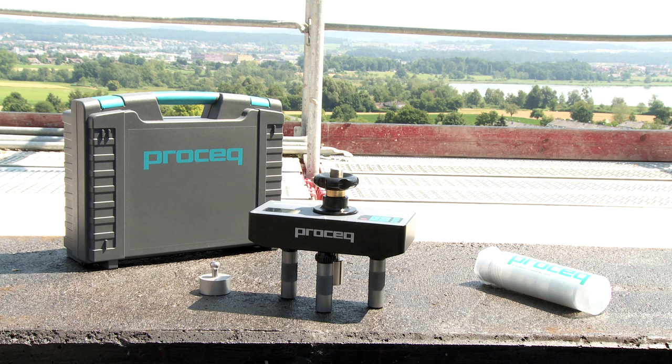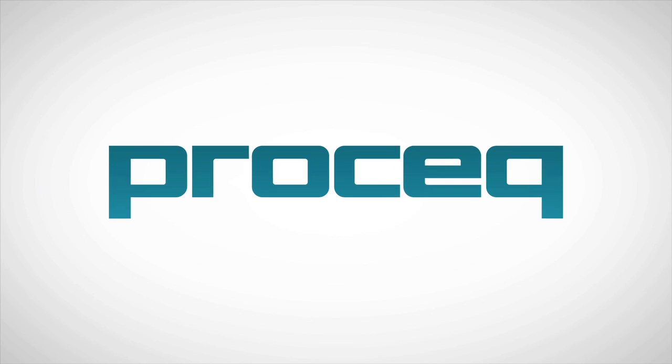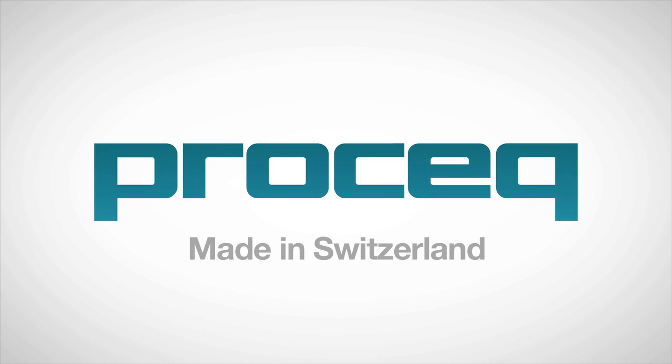For more technical information, please contact your local ProSec representative or visit our website at www.prosec.com.